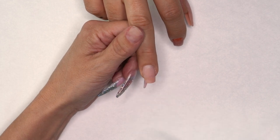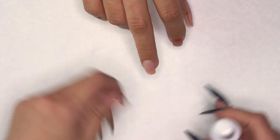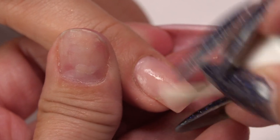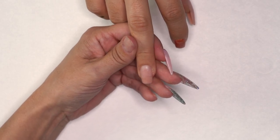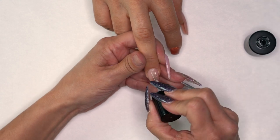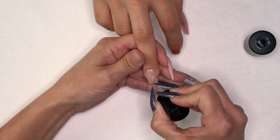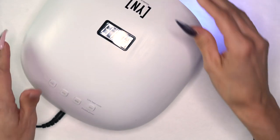For our next method, we're going to use Slick Pour with conversion base and top. We've already prepped, and on this one we are going to use our protein bond. Let that dry. With conversion base and top you can do it once, or twice if you're worried about lifting. Grab the conversion base and put a nice thin coat on, then put that in the light while you work on the other hand — set a 30-second timer.